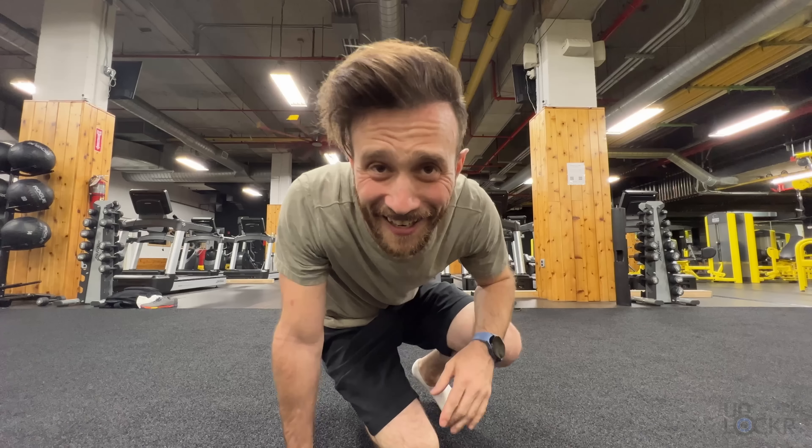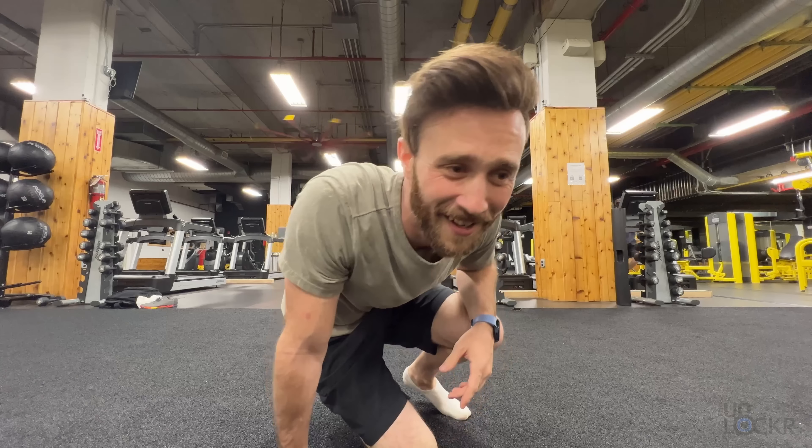Let's do more weight on the last set, he says. That's fine. He's trying to kill me. Morning. Another day. Another real world test.